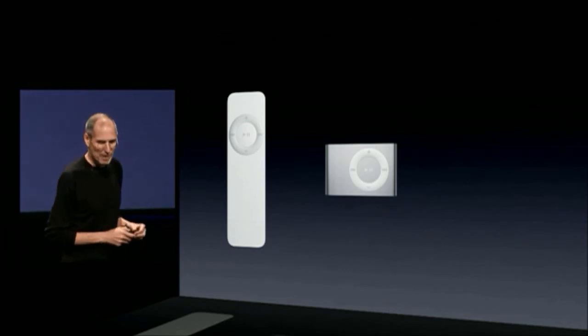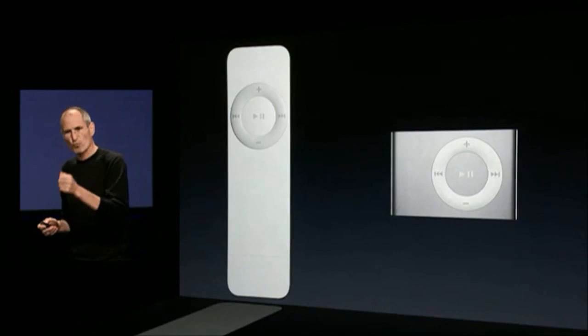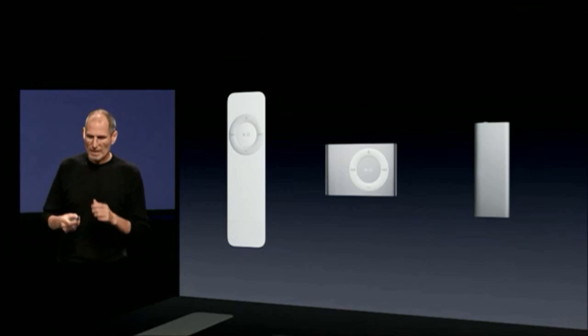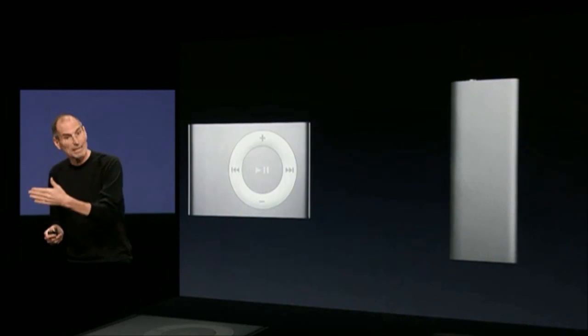The second generation was even better. It was dramatically smaller. It had a clip. It had these ring buttons on it that were really easy to use. The third generation, we took off the buttons, added voiceovers so you could listen to your songs, and added playlists.